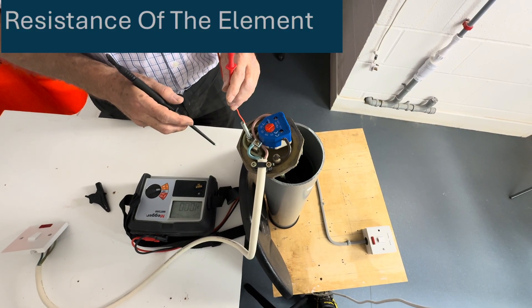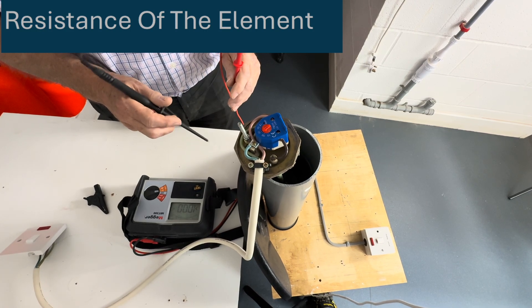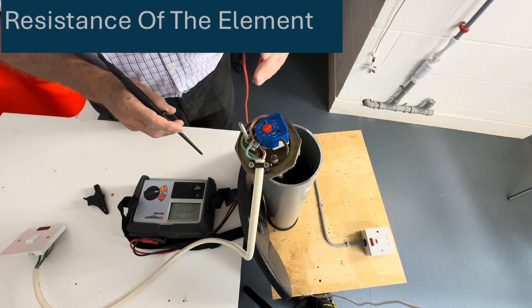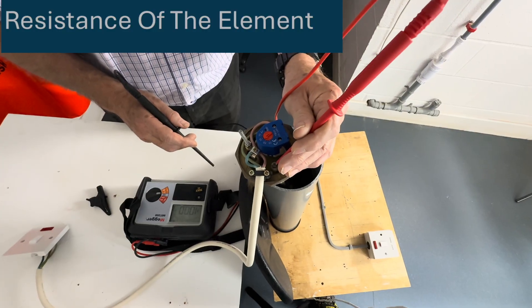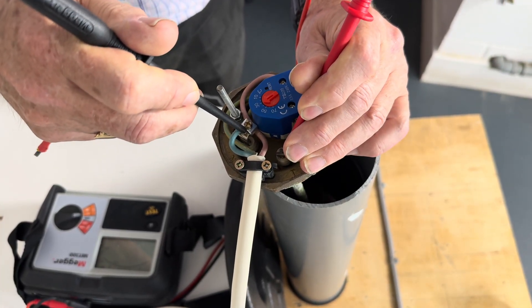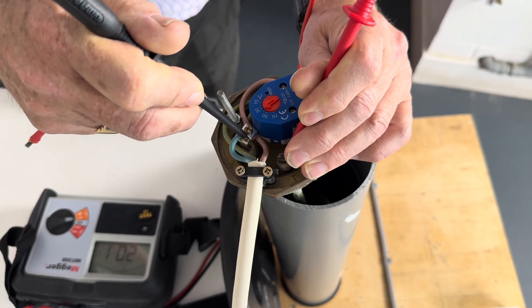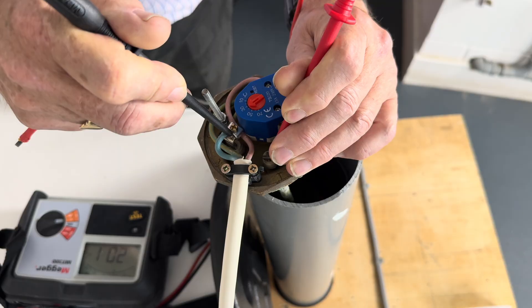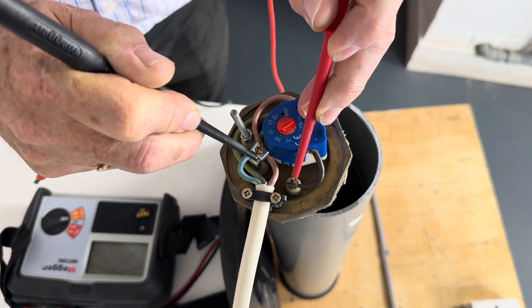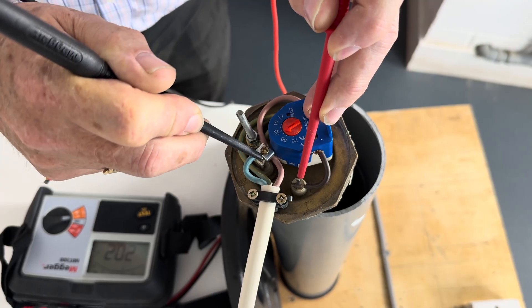If it is a good element, the reading of the resistance of the element should be in the region of 20 ohms. So we're going to go on one terminal of the element and the other terminal, look at our reading — and you can see it's 20.1, which indicates a good element.